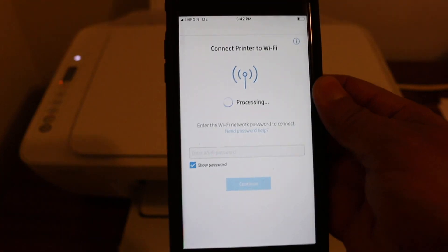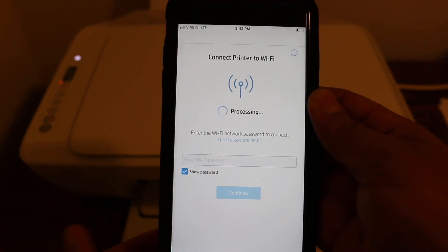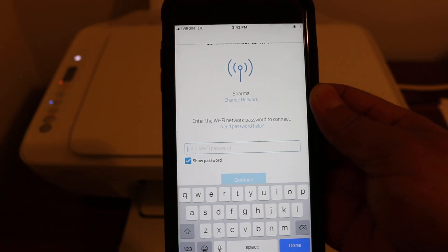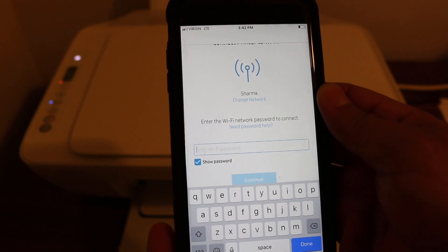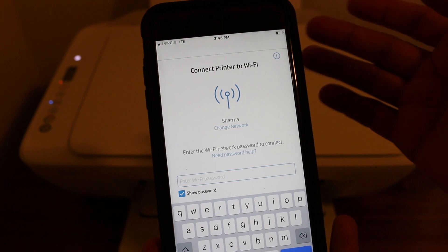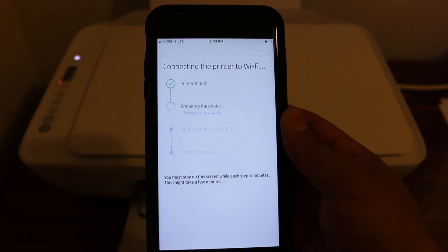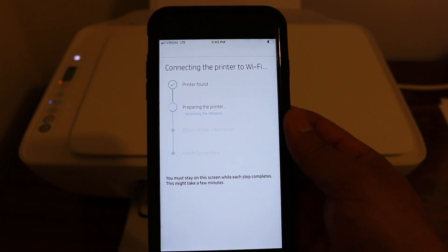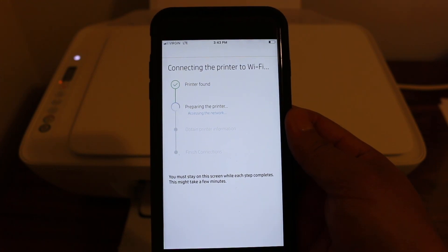Once you open the HP Smart app, it will automatically try to connect to the Wi-Fi network of your home. Enter the password of your home or office Wi-Fi network, and then it will proceed to connect the printer to Wi-Fi.